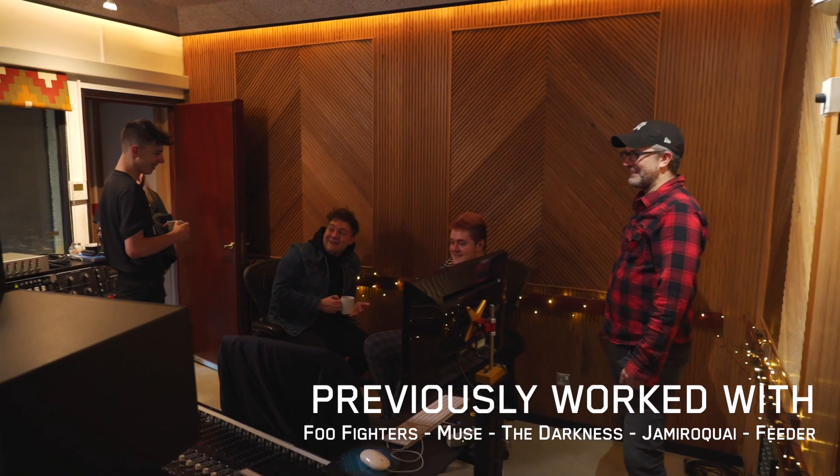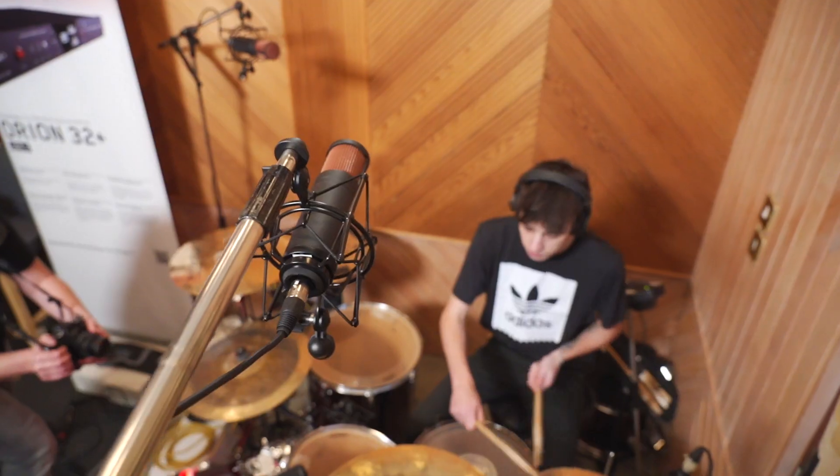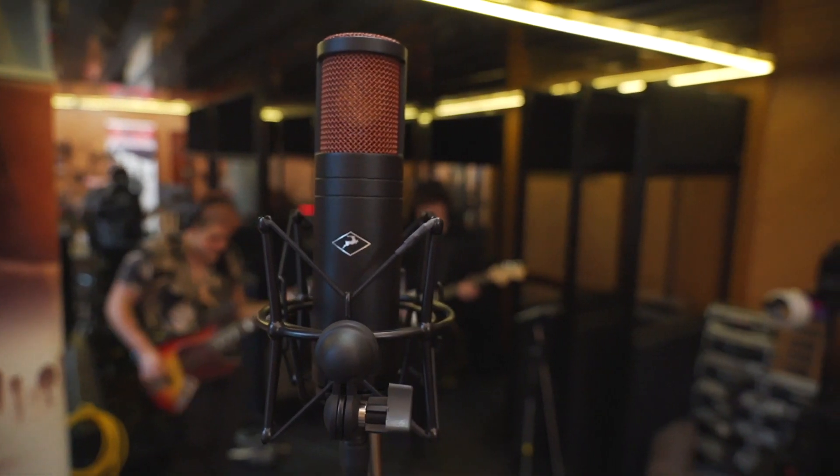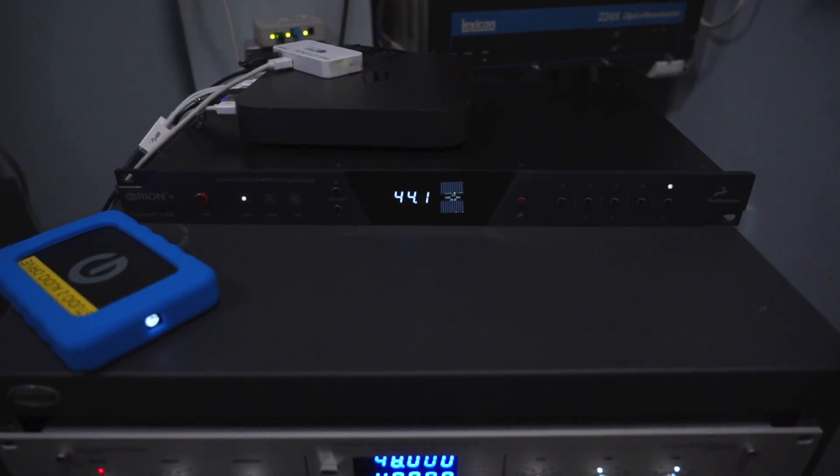Hi, I'm Adrian Bushby. They're a pretty heavy rock band, so it will be interesting to put the microphones through their paces with some pretty loud drums, bass and guitars. I'm sure it's going to be awesome. We're going to use an Orion 32 Plus Gen 3 and only Antelope modeling mics for the purpose.